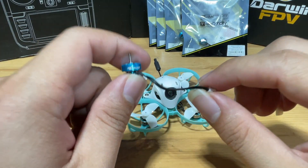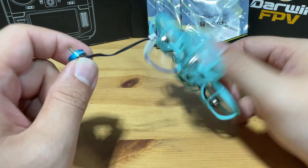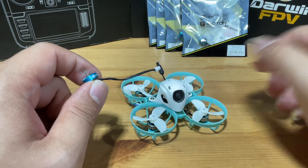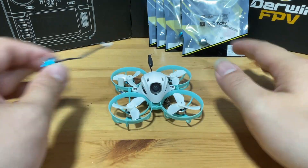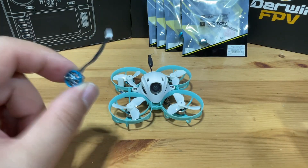The T-Motor 0802 motors also came with a plug, so upgrading should be fairly easy. We just need a complete new frame so we don't have to deal with the screws. You can basically just plug the FC back in and that's it. Let's begin the installation.